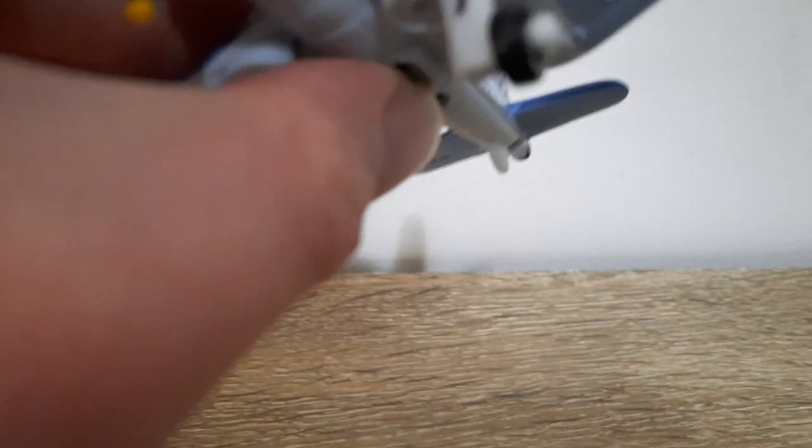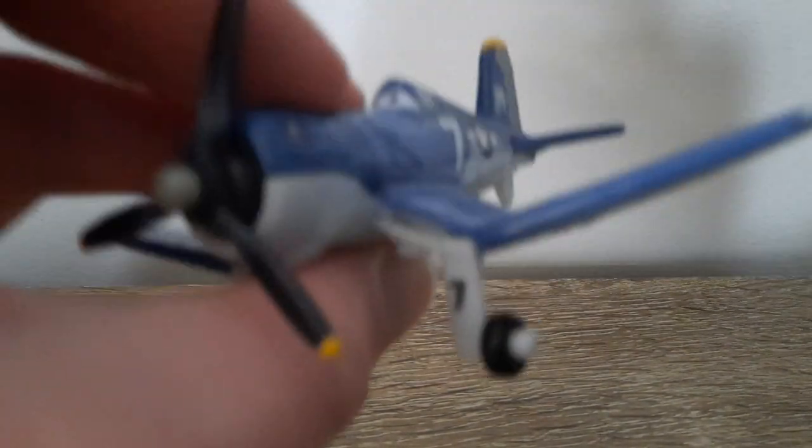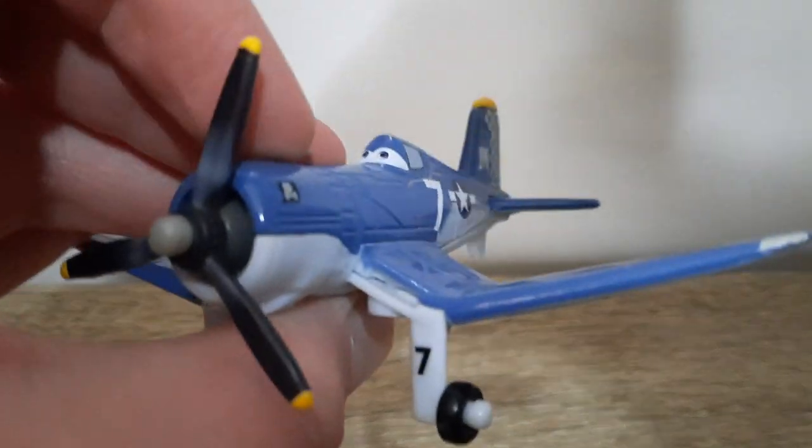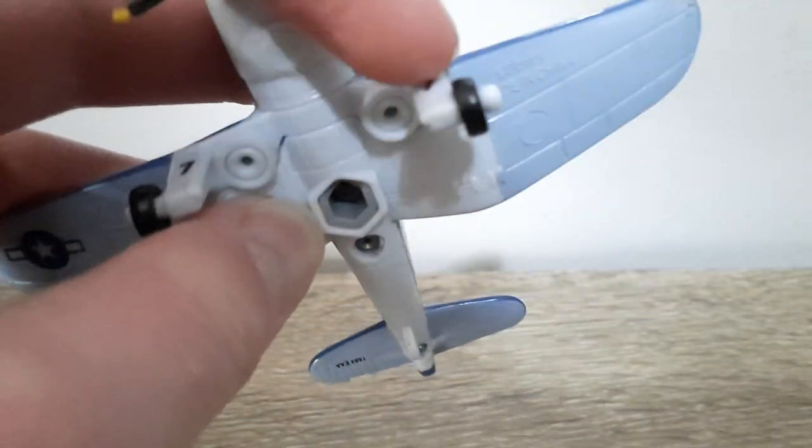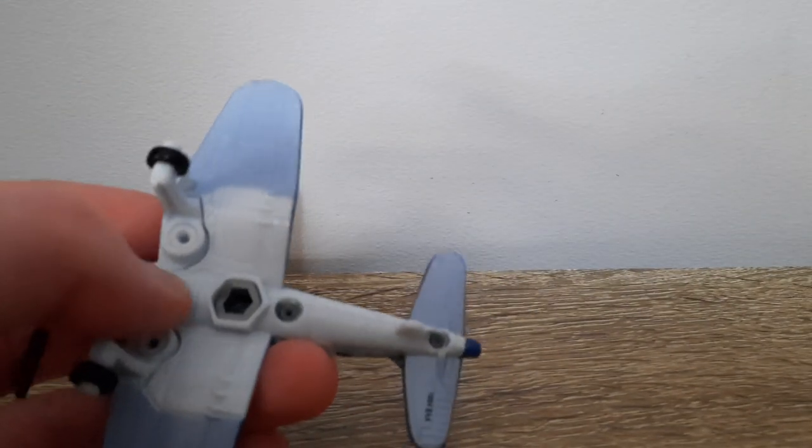He's got a generic happy expression, I think — it's hard to tell with the Planes really. Number seven on each side of the things holding up the wheels — I forget what they're called, probably not the best thing to forget but oh well.